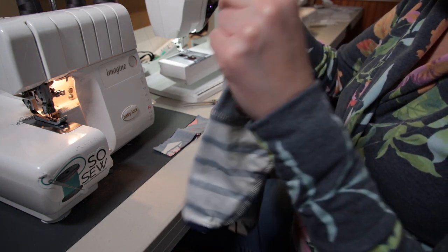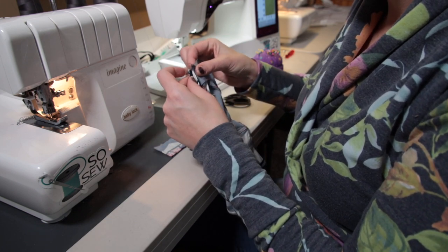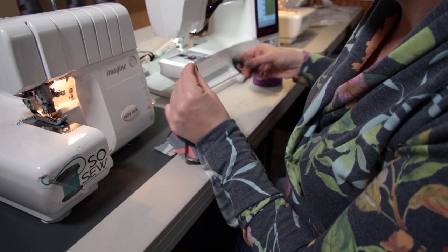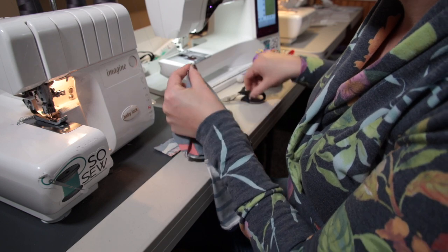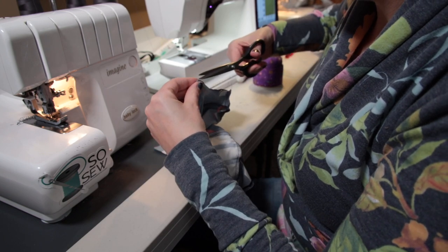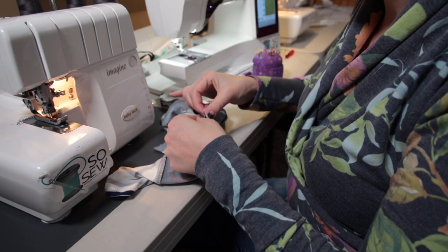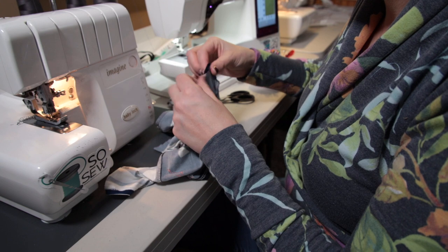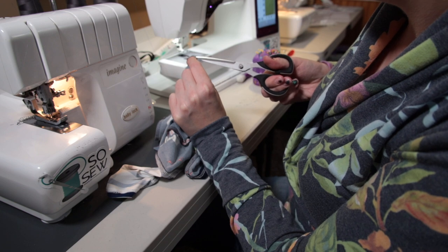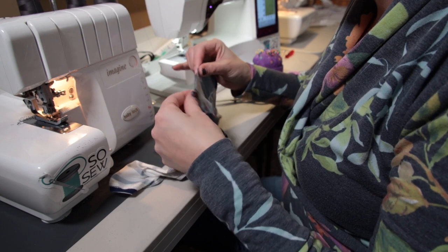Now I'm going to take my shirt. To mark the center back and the center front, we're going to open up the neck and match the shoulder seams together, then go ahead and clip the center back. We're folding this in half and clipping the center front. Now to get our quarter points we're going to match the center back and the center front, match up the raw edges neatly, and clip the quarter point on each side.